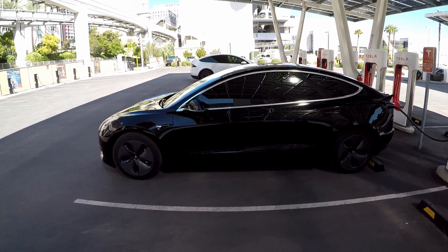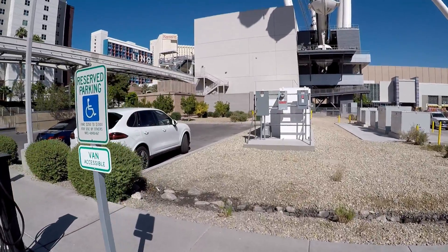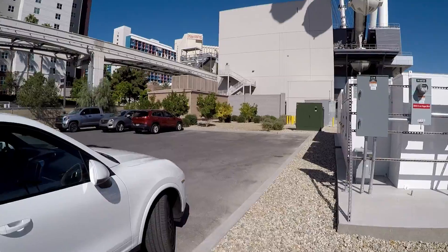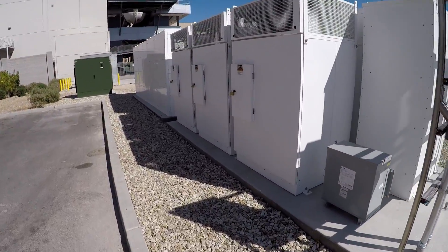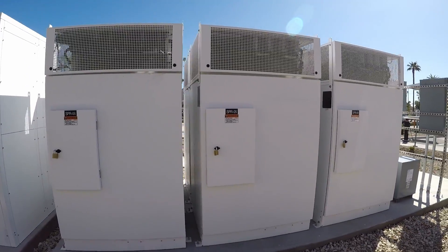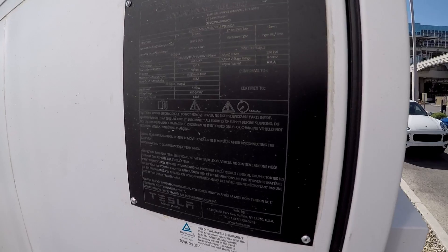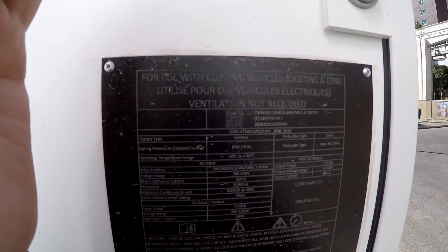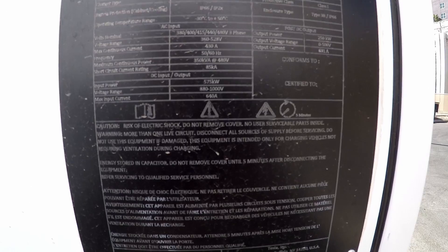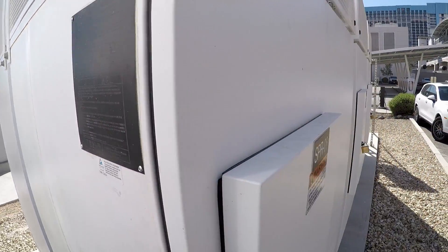I had a comment on one of my last videos to go ahead and check out the nameplate on the charger setup. Let's take a look at the cabinets real quick and see if we can get some information. There are six charging cabinets — last time I was here I didn't get the info on the side. Here it is, though it's going to be tough to read.